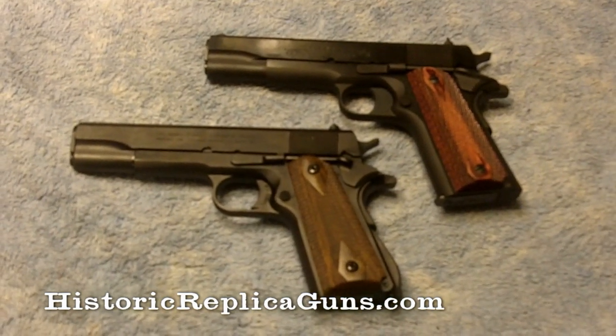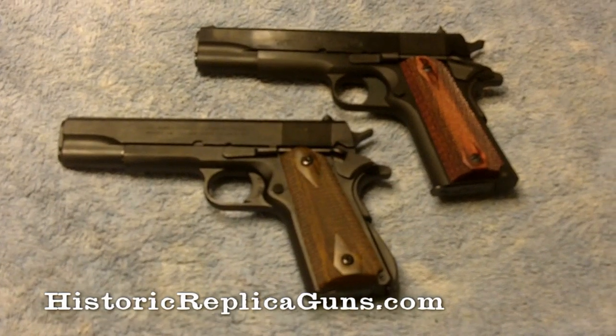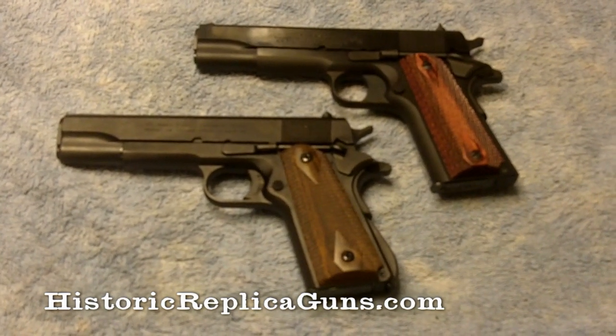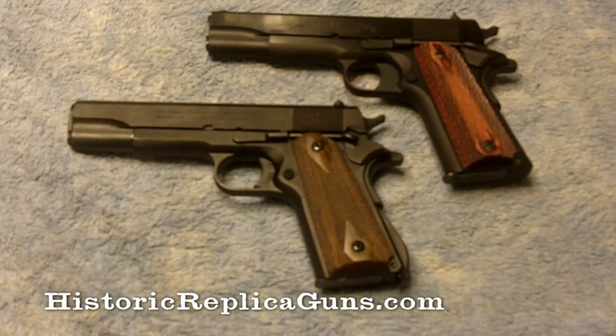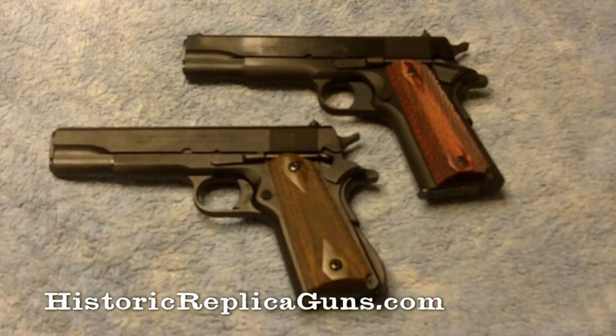So now we're going to have a comparison of a couple of 1911s. The one on the left is a Japanese non-firing replica, model number 01-300, and the one on the right is my Colt 1911.